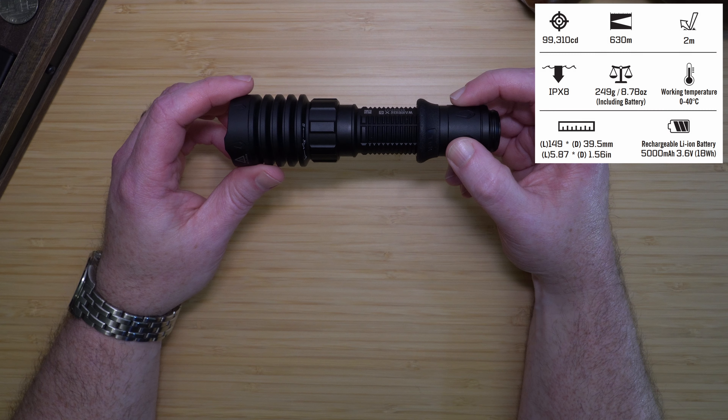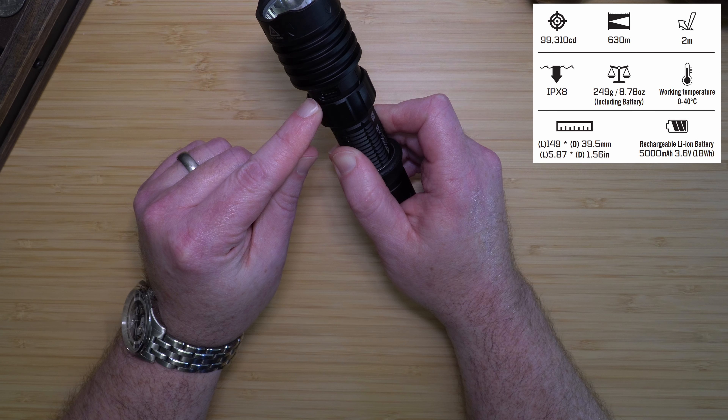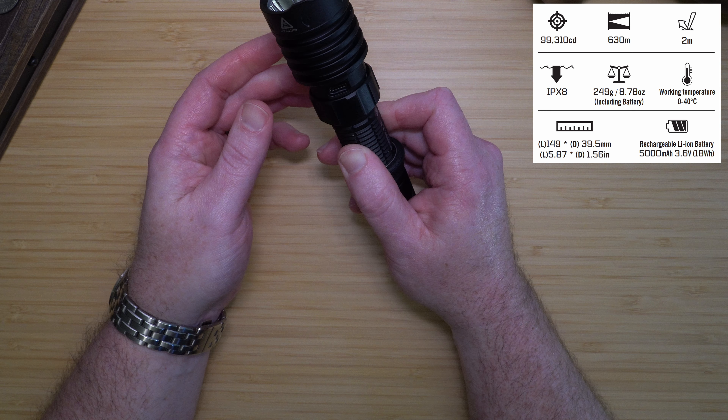The light has been drop-tested at two meters. The USB-C port is waterproof even when the charging collar is open, and the light is IPX8 rated.